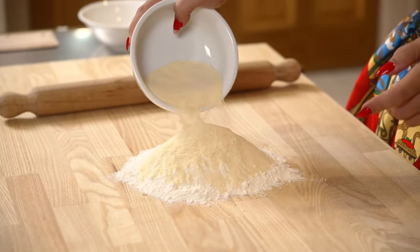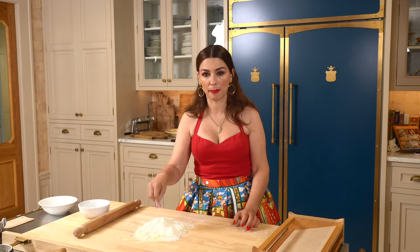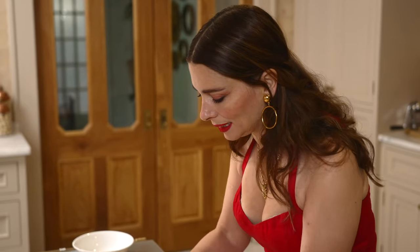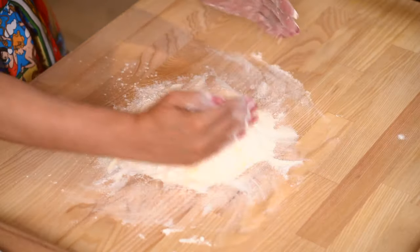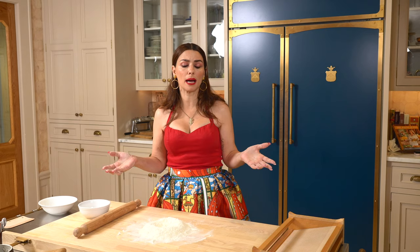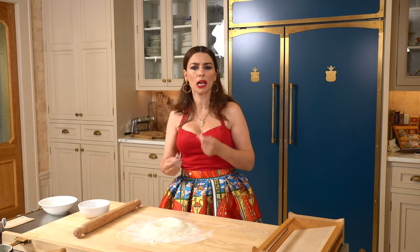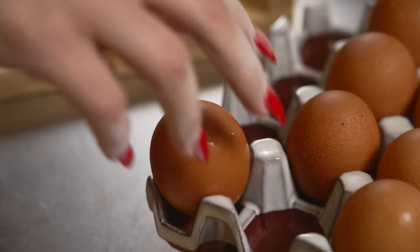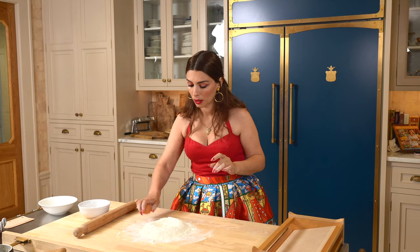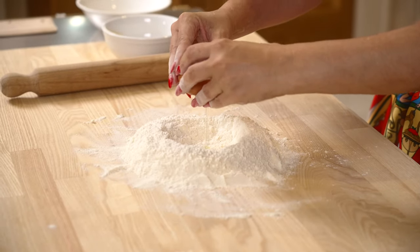We're mixing the two flours, so I'm going to give it a nice stir with my hands. Remember the Italian hand. Once it's mixed, you create the volcano of love and then we add the eggs. The rule of thumb is 100 grams of flour per one egg. Sometimes the eggs can be a little larger or smaller, and sometimes the flour can be a little more humid or dry. So you really need to look. You can always add a little bit of water or extra virgin olive oil to make it a little bit more moist.